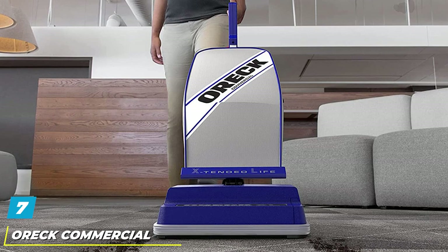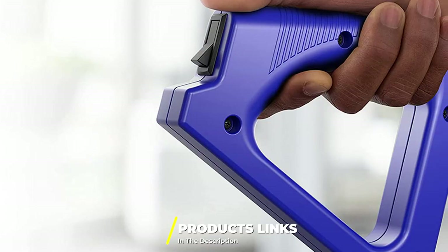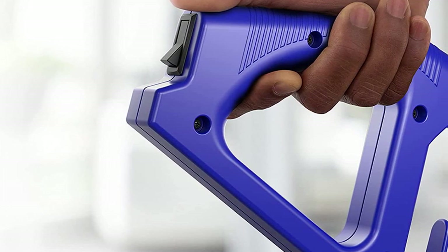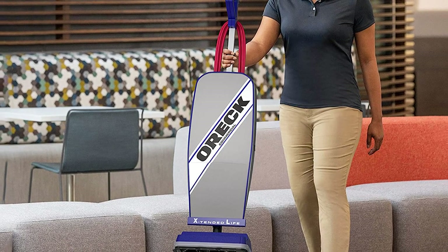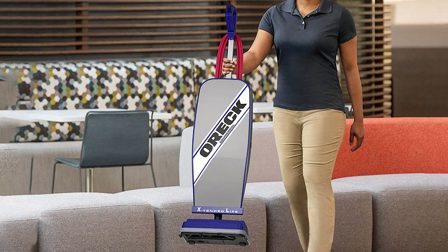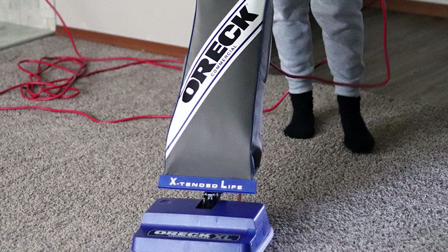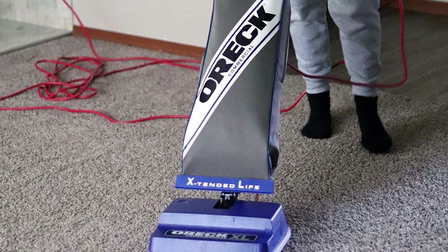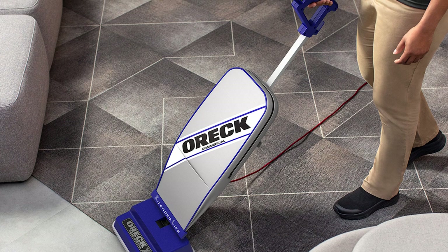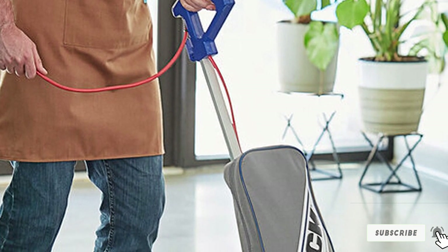Moving on to number 7, the Oreck Commercial XL 2100RHS Upright Vacuum Cleaner. If you are looking for a bagged upright vacuum cleaner, this Oreck XL 2100RHS is ideal. It is designed for XL vacuum bags that allow you to gather more dust and debris without having to replace the bag frequently. At 9 pounds, you will not feel the weight even after using it for an hour. The slim design allows cleaning in tight spots and helps with storage. Its 35-foot cord lets you move freely from room to room. It is also perfect for edge-to-edge cleaning thanks to side brushes, has a bumper for protection, and can lay flat to clean under furniture and beds.